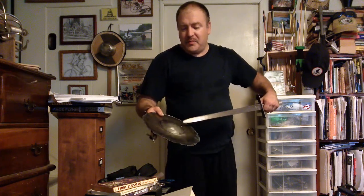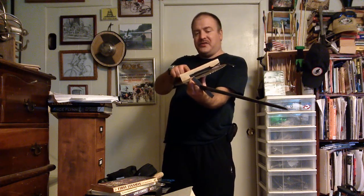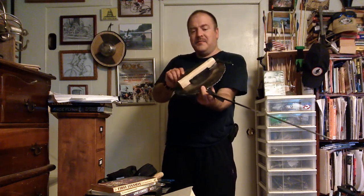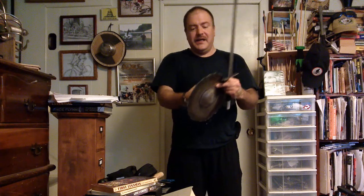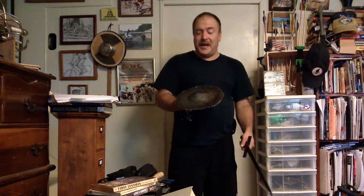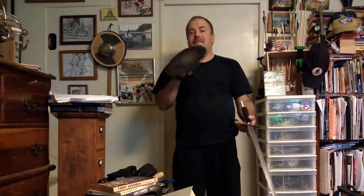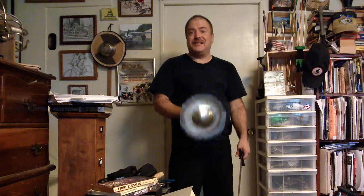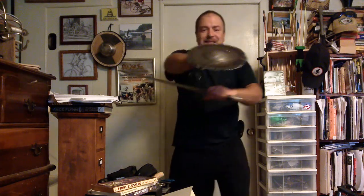I drilled two holes, put two nails in, and then I had a handle that kind of steps up a little bit, so it's not entirely flush with the back because the boss isn't all that deep. I put a little hook on there to hang it. This isn't the final thing — I still have to do the edge, and I want to remove this handle and hammer the boss a little more to make it deeper. But I just wanted to get an idea of what it feels like in the hand.